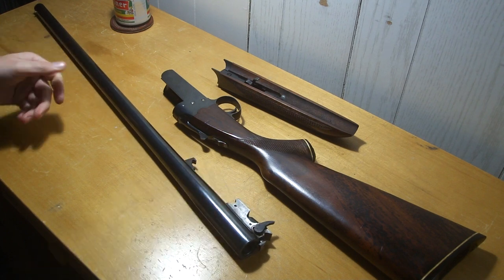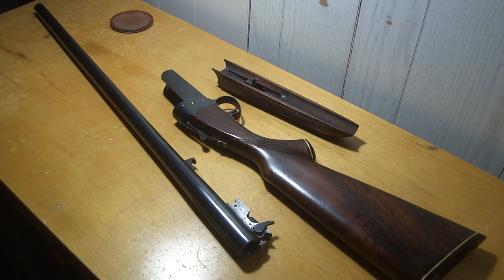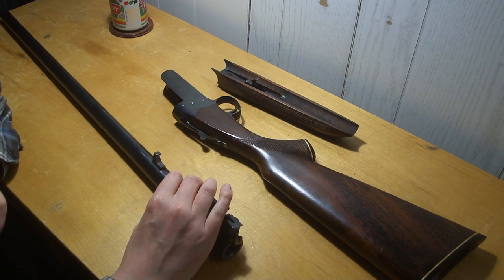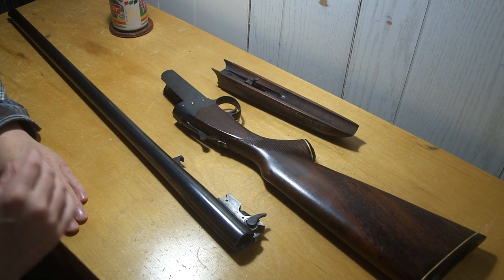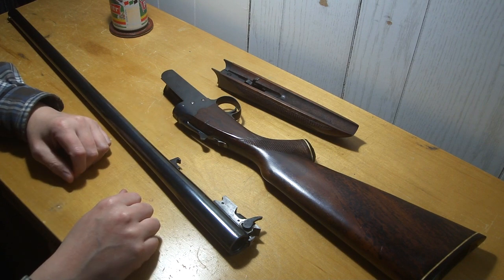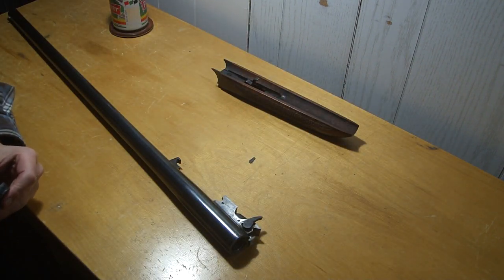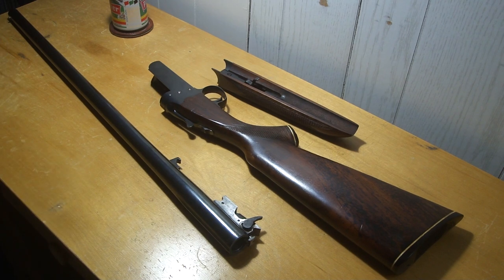I've never seen one like it before and it wasn't very expensive, so I figured I had to have it. Anyway, thanks for watching guys. If anybody has any more information on it — what model it is or who actually made it — it's probably FEG, and there were other people in Hungary making guns too. They made doubles and stuff I've seen for sale. It probably wasn't that terribly expensive back in the day, being from Communist Hungary. You get really good quality products and it doesn't cost anything. Thanks for watching, we'll talk to you later.